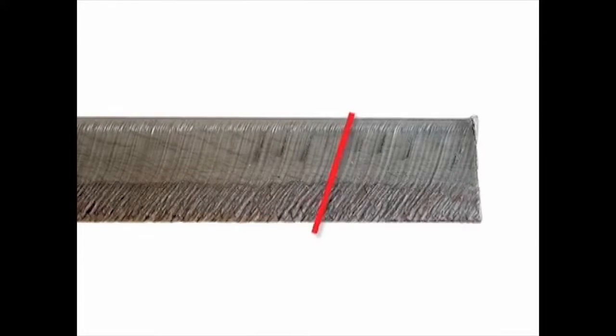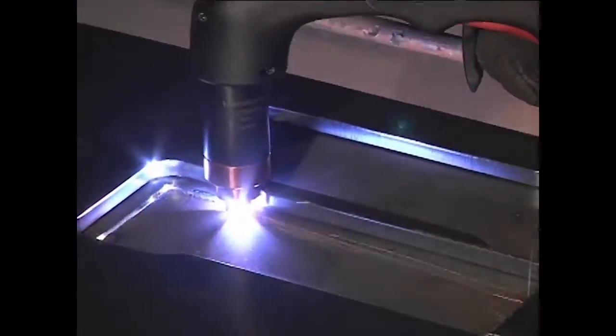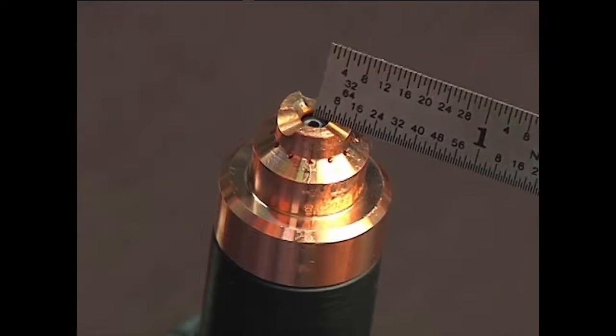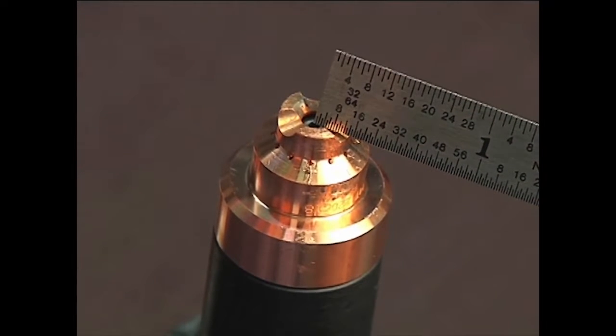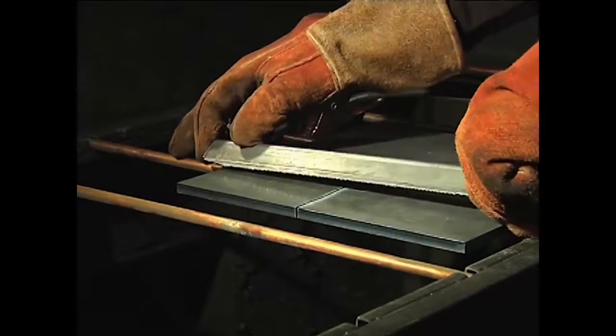Lag lines on the finished cut edge should also be about 15 to 30 degrees. A plasma cutting guide, straight edge, or template can be used to guide the torch. However, the distance from the shield center to the edge must be factored in when creating a template or placing a straight edge.